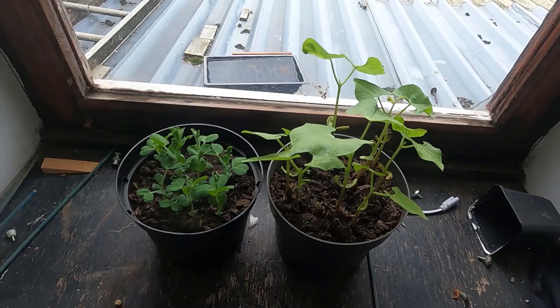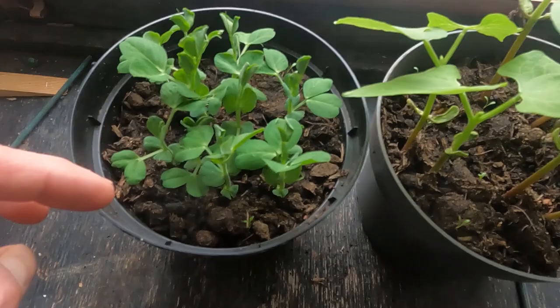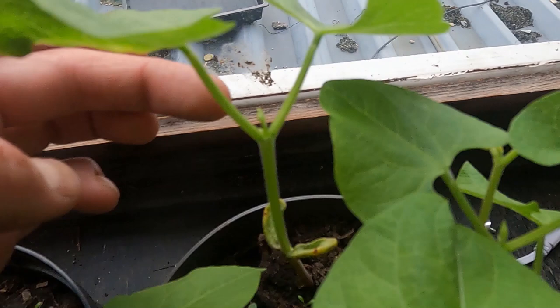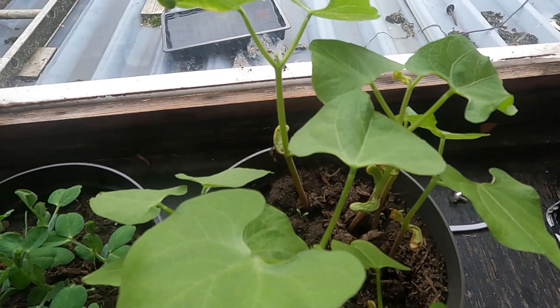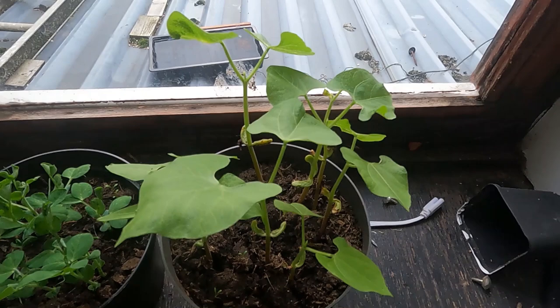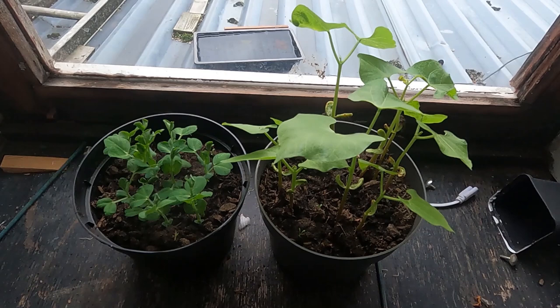Alright folks, another seven days later - this is 17 days since sowing and they're looking pretty healthy. The peas especially seem to have more than just seed leaf growth; they're actually producing their own true leaves now with no sign of anything wrong. On the beans, so far there are just the seed leaves and this little growing tip - that's the bit to keep an eye on, because when I did this test with contaminated compost before, that's the bit that went all mutated. We'll give it another week, and if it keeps growing nicely then I can pretty much say the manure is free of contamination.